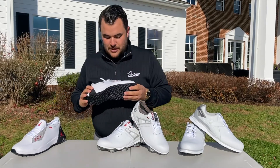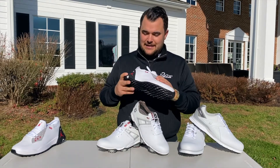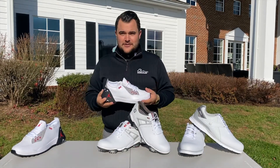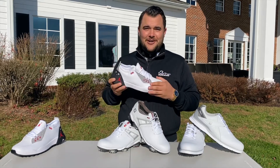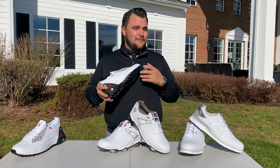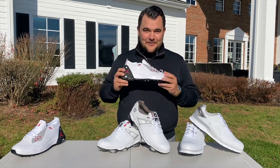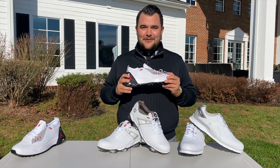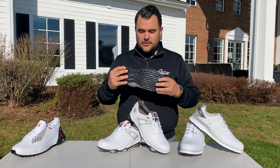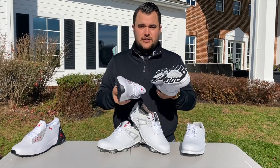Lastly, I want to talk about a new product we brought into our shop this year: the Jordan golf shoe. We constantly hear comments like 'Jordan makes golf shoes?' — yes, Jordan makes golf shoes. He's huge into golf, loves the game, and makes awesome golf shoes. If you've ever worn a Jordan or basketball shoe, and you're looking for that level of comfort on the golf course — I kid you not — wearing these is like wearing a sneaker. You'll also notice how the spikes are different from the Pro SL to the Nike Jordan.